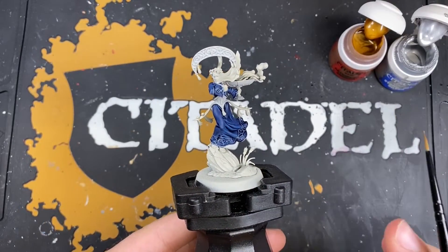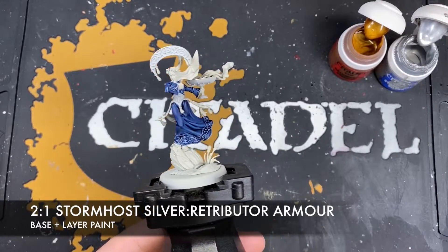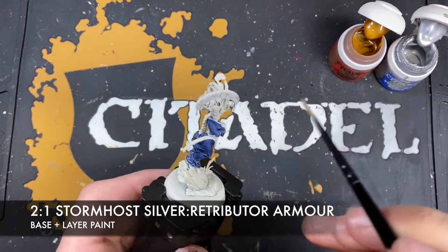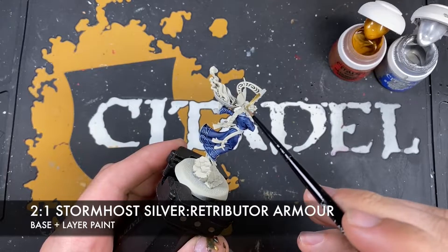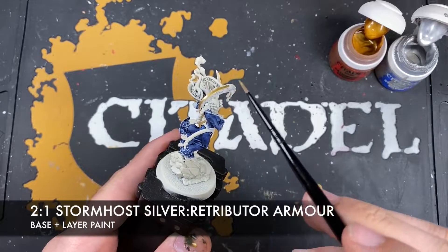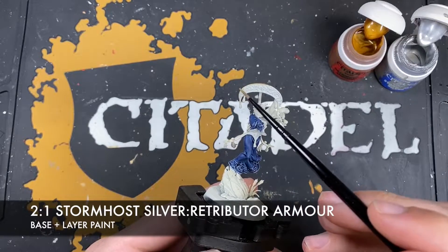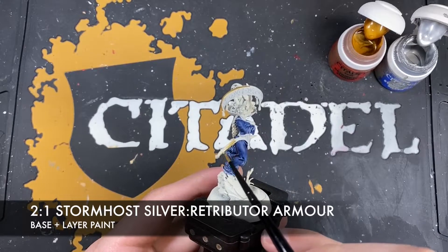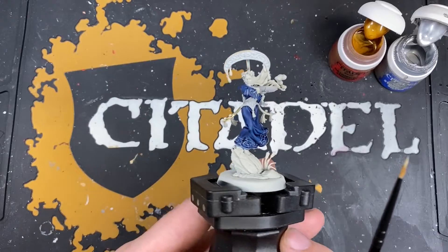With that Corax White applied, we're going to create a roughly two part Storm Host Silver to one part Retributor Armour mix, to give us a really lovely white gold. We're going to use this across all of the trim on all of those bits we've just painted with the Corax White - so areas like the headdress and the trim on the brassiere, as well as these large sweeping arms around her waist. Just go around picking all of this out.